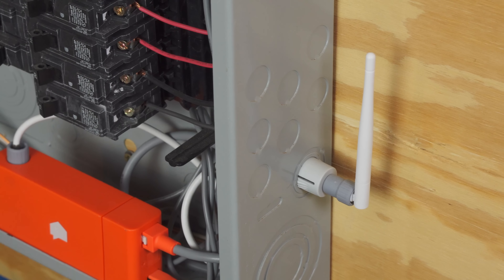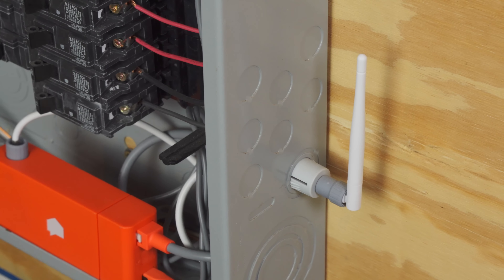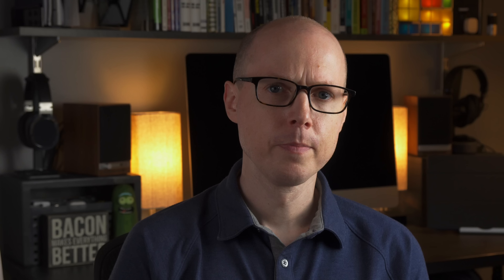Once the 240v breaker is turned on, you'll hear the Sense monitor chime and boot up. You load the Sense app onto your phone and follow the on-screen setup instructions. It's actually a pretty straightforward setup process, and it's a very well-designed experience. However, I ran into a snag that caused a lot of headaches when it came to my WiFi password, which was 64 characters long.